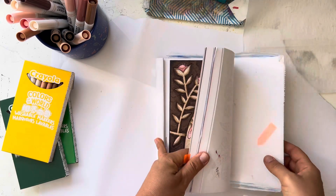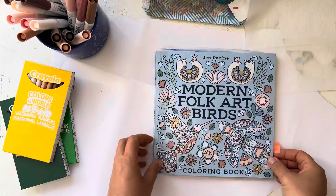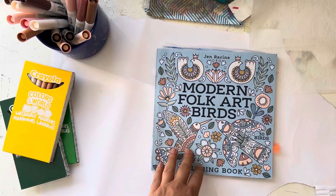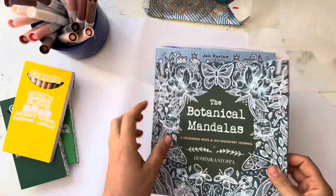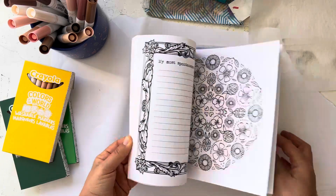That was a lot of fun. Thank you, Doodle Robot, for telling me about that. I think it would also be nice to use the Crayola Colors of the World in this one — the Botanical Mandalas book — which is beautiful.